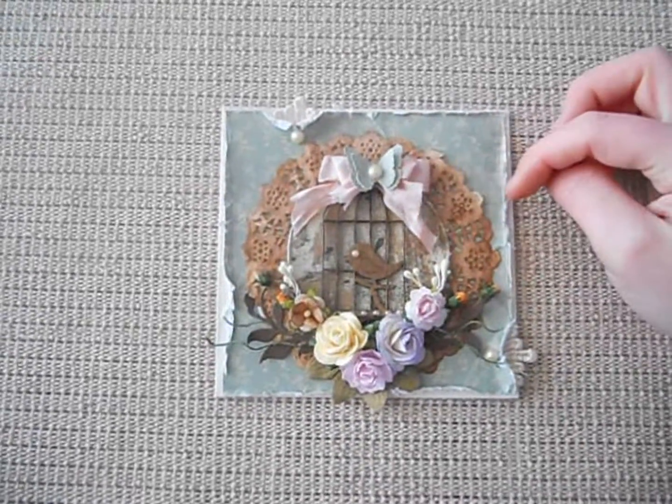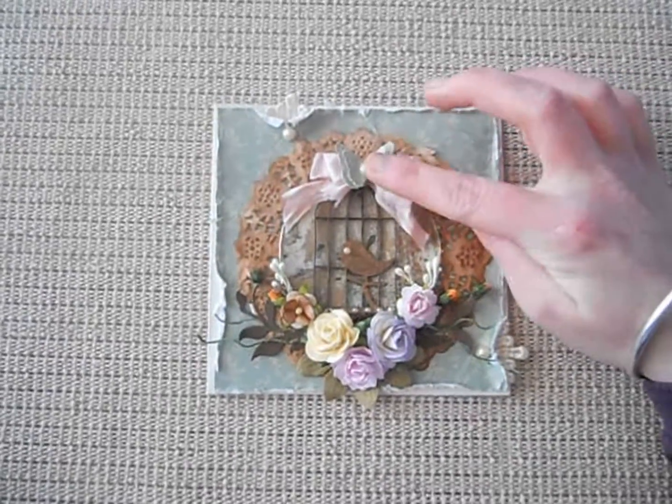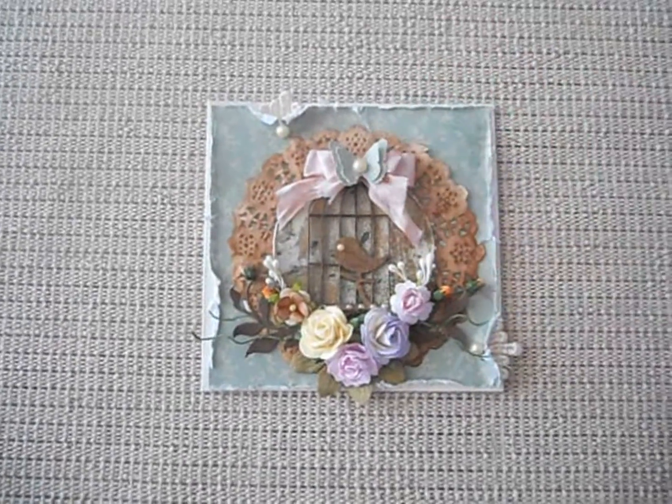Up here I've just laid a seam binding bow with the three butterfly Martha Stewart punch with another pearl in the middle.